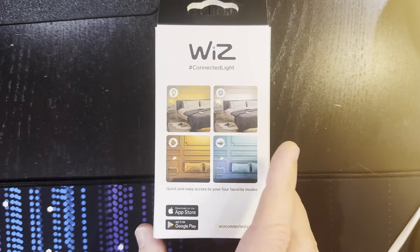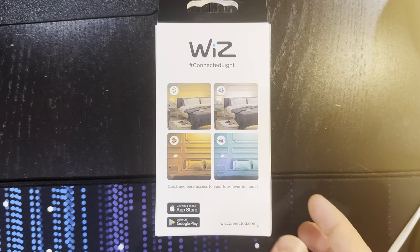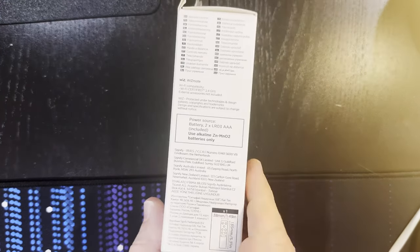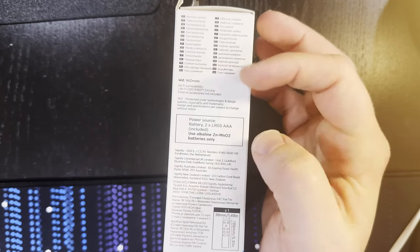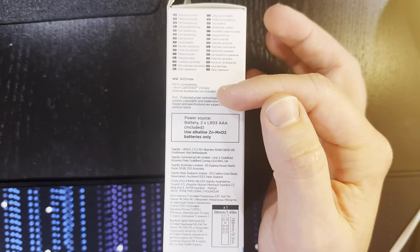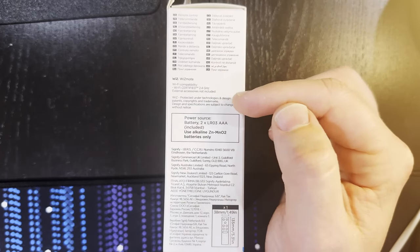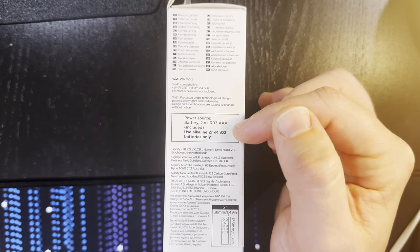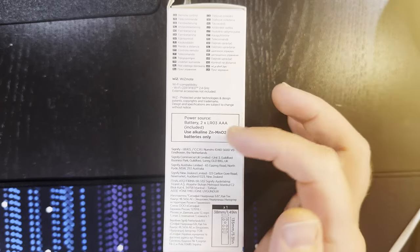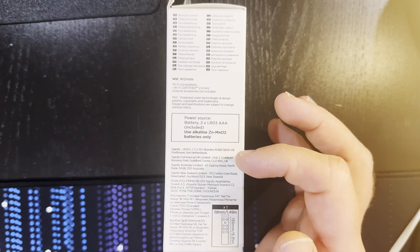Over onto the back, we've got 'Wiz connected light' and 'quick and easy access to your four favorite modes,' with four different serving suggestions — an incandescent, a daylight, what I'm assuming is an autumn-y kind of color, and an ocean breeze kind of color. We'll take a look at that in the app a little later. Download on the App Store and Google Play, and wizconnected.com is the website. On the left-hand side, remote control in multiple languages, Wi-Fi certified 2.4 gigahertz, and external accessories not included. It takes two LR03 AAA batteries, which are included, and says to use alkaline batteries only.